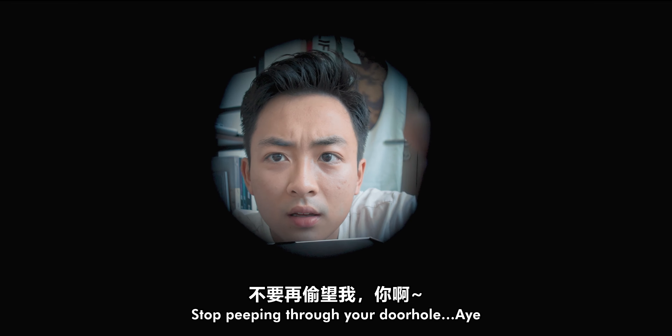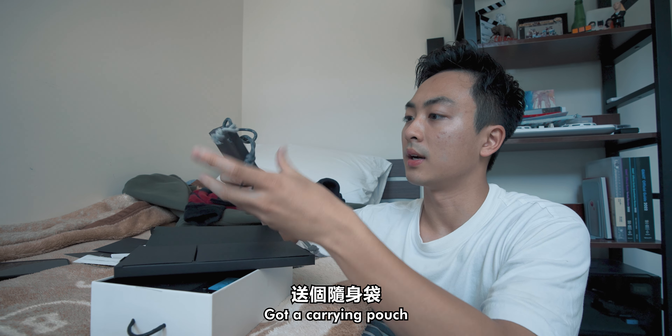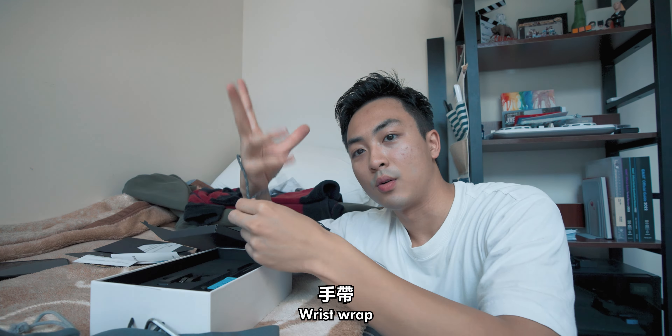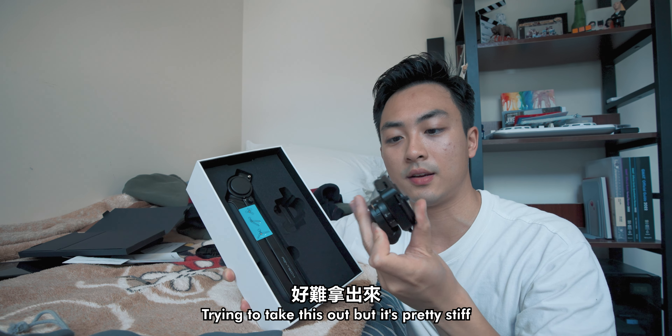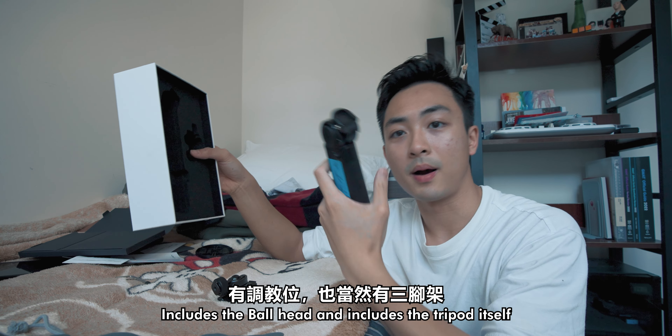What's inside? We got some manual in this box, got some stickers, and a carrying pouch. Got a wrist wrap. I got the Mantis Pod Pro, so it includes the ball head here. It's pretty stiff, but it includes the ball head and also the tripod itself.